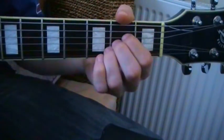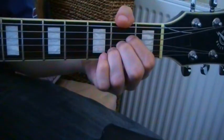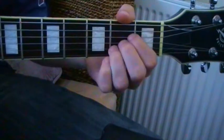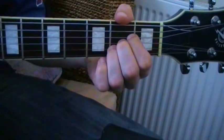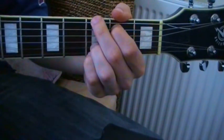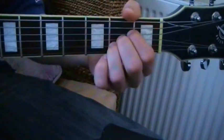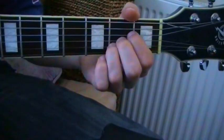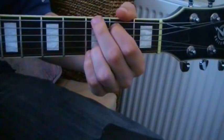Next one is A. If we move from A to G, if we look at our ring finger, it slides up one fret and the other fingers slot into place. So again, from A, the ring finger slides up a fret and the other ones come into place.